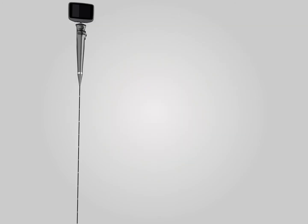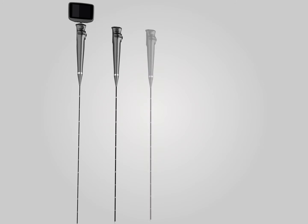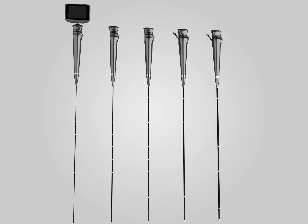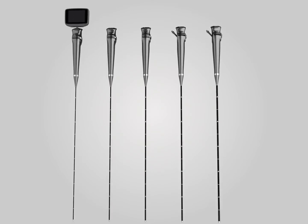The INSIGHT IS3CF Video Flexible Laryngoscope series comes in different models. Outside diameters range from 2 mm to 6 mm, and inner diameters range from 1 mm to 2.8 mm, meeting doctors' requirements across various clinical applications.